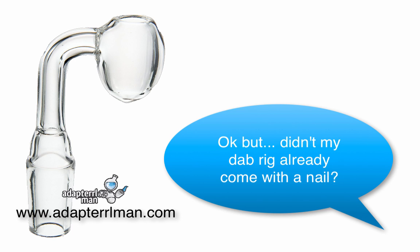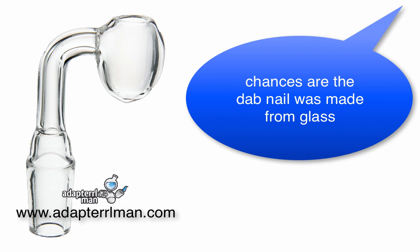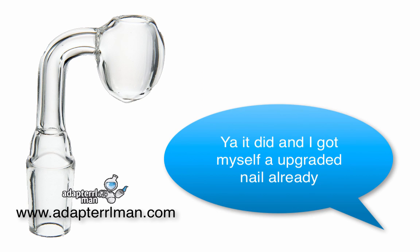But didn't my dab rig already come with a nail? Yes. There's a high chance it did, but chances are the dab nail was made from glass. Yeah, it did. And I got myself an upgraded nail already.